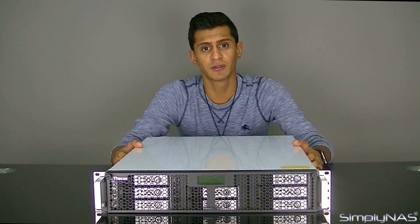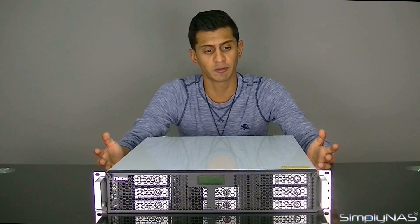Hi, welcome to SimplyNAS Media. Today we're going to show you the new Thecus N8880U-10G. Basically, it is the upgrade of the N8810U that we've been used to.